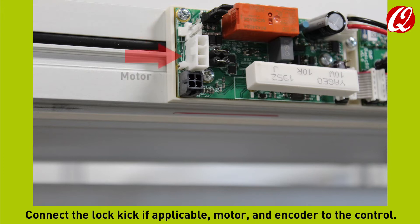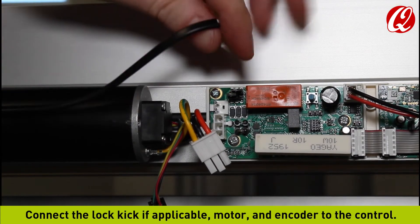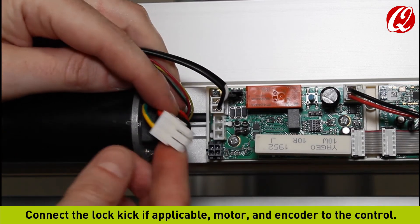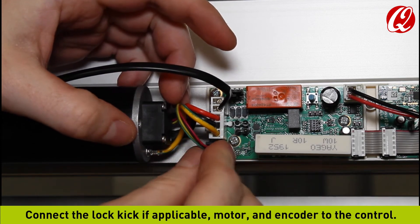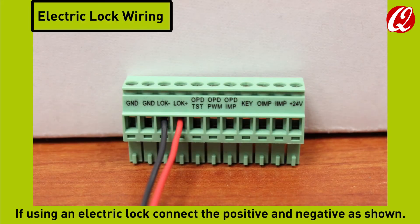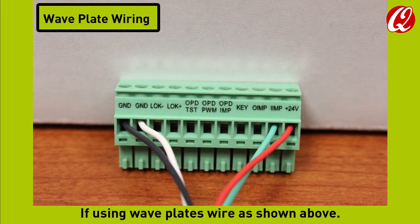Connect the lock kick if applicable, motor, and encoder to the control. If lock kick is not being used, the jumper must remain in place. If using an electric lock, connect the positive and negative as shown. If using wave plates, wire as shown.